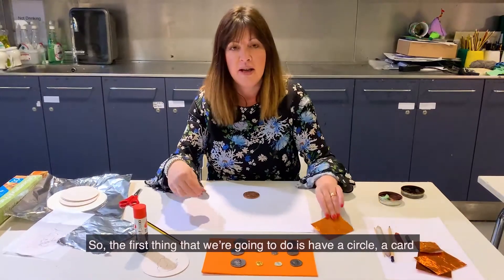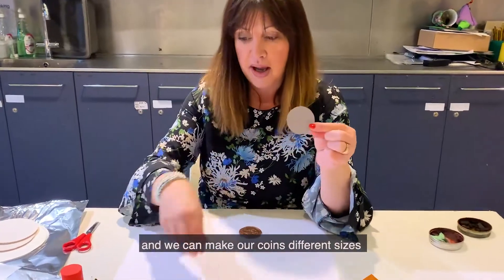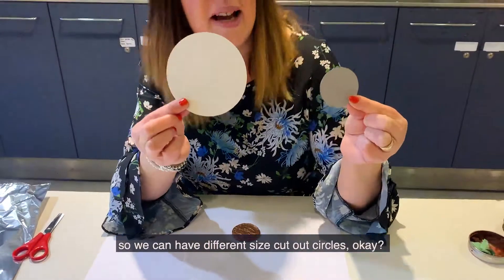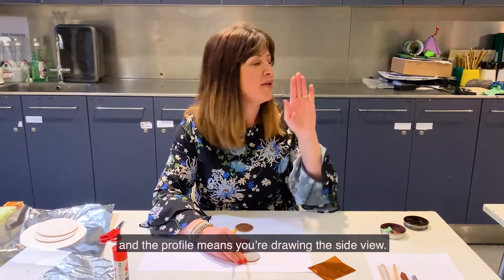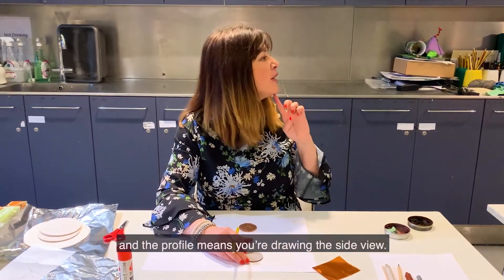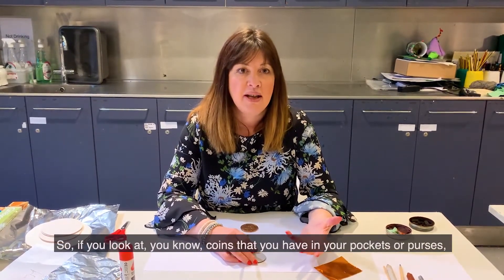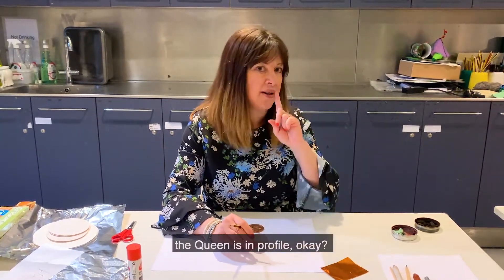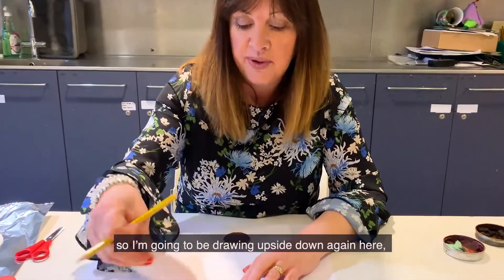The first thing we're going to do is have a circle of card, and we can make our coins different sizes so you can have different sized cut-out circles. The first thing we're going to draw is a profile of the emperor — a profile means you're drawing the side view. If you look at the coins you've got in your pockets or purses, the queen is in profile. Now we're going to start — I'm going to be drawing upside down again.